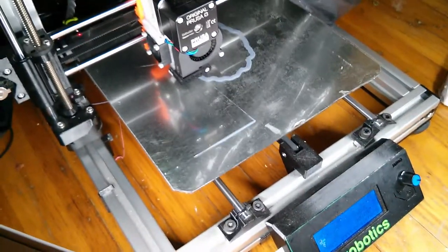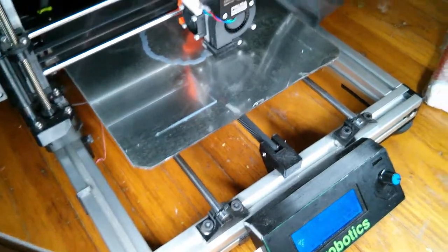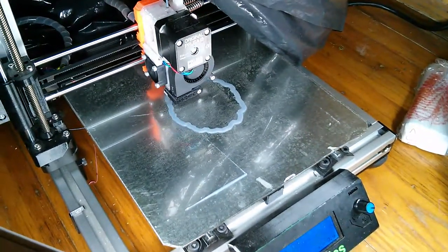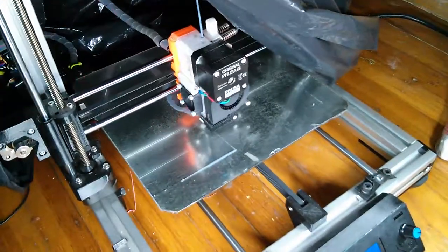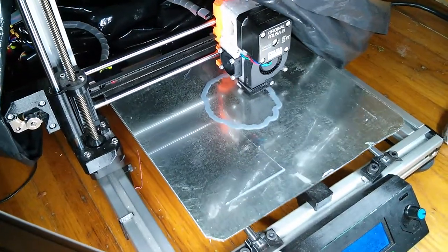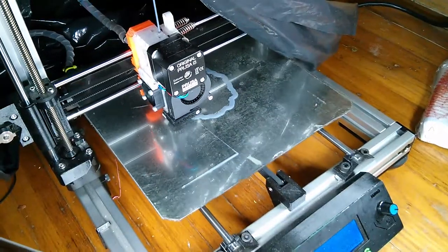The next print job on the removable build plate is starting and I didn't have to do anything special — it just worked. This is the second print on this removable build plate and it's going well, so I think I pulled it off. The removable build plate is a success.